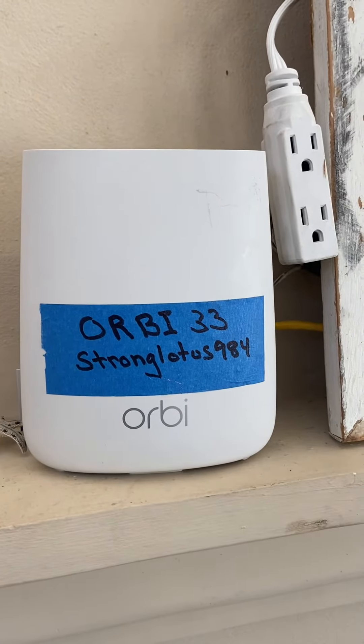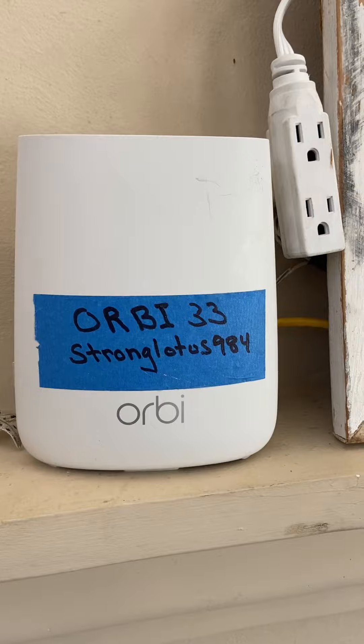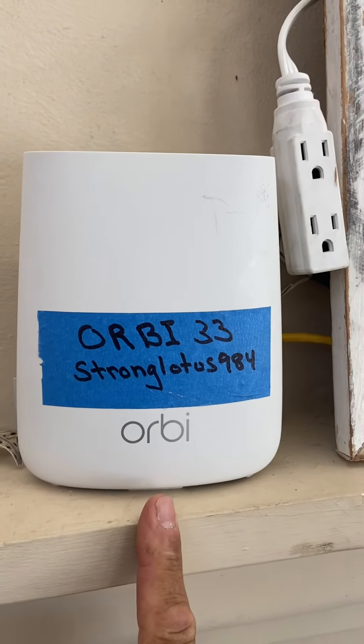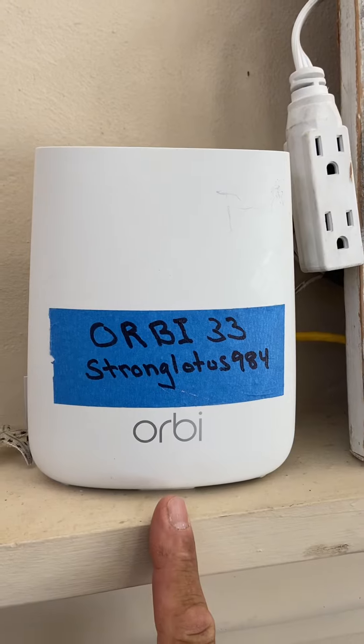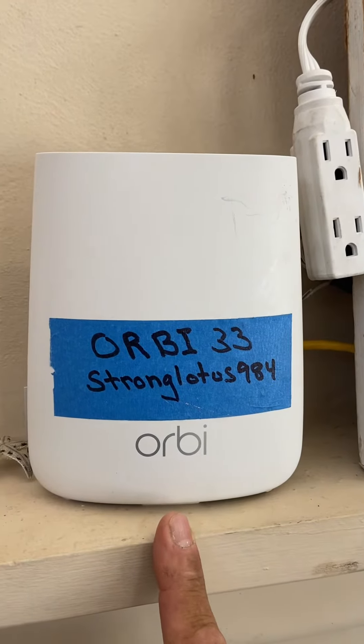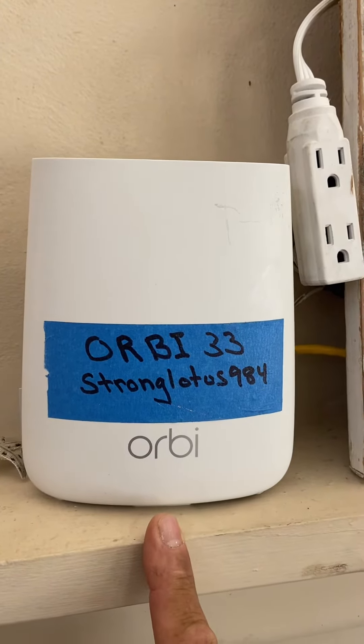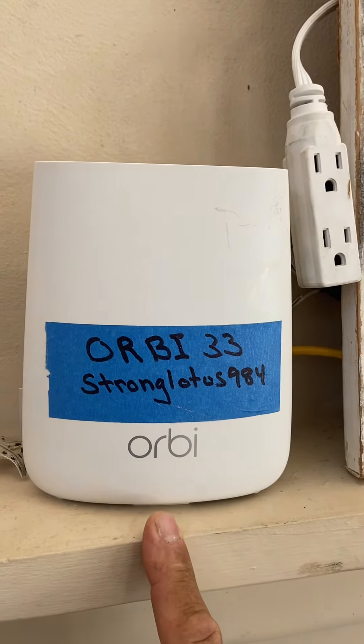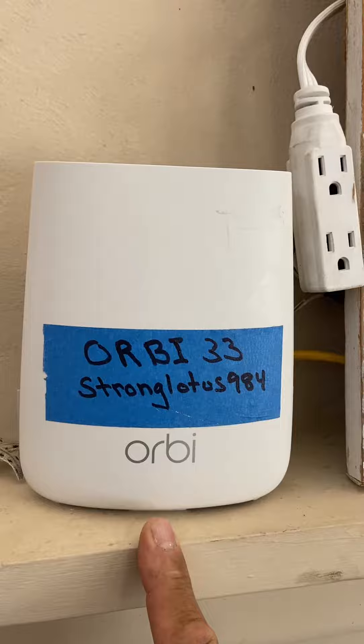Here's a bit of an update on the Wi-Fi at the house. This is new Wi-Fi — they used to share it with the other two houses, but now I have my own. Barring any really windy or rainy days, it should be great, but on windy and rainy days it can be poor to nothing, just to let you know.